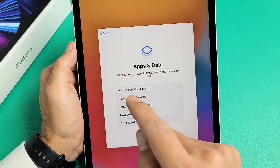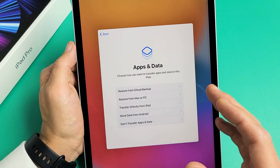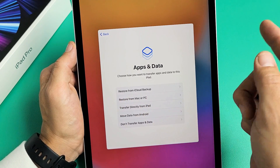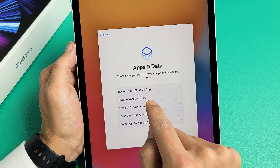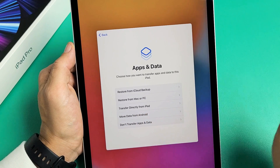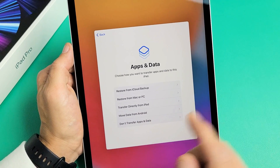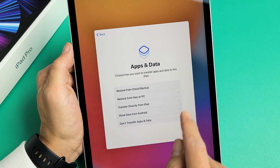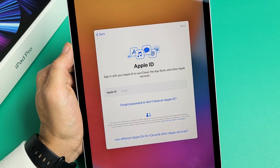Apps and Data — choose how you want to transfer apps and data to this iPad. You can restore from an iCloud backup, restore from a Mac or PC with iTunes, transfer directly from another iPad, move data from an Android device, or don't transfer apps and data. That's what I'm going to do — I'm going to have a clean slate, so I'm going to tap on that very bottom option.